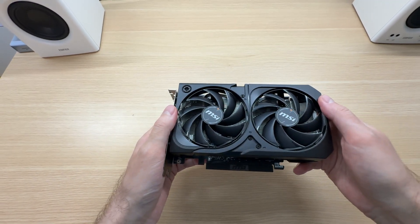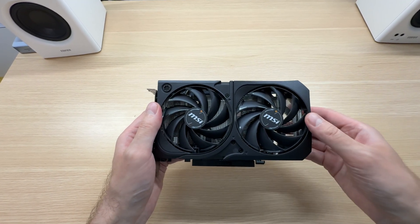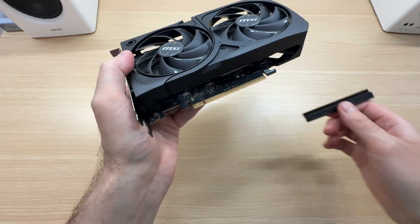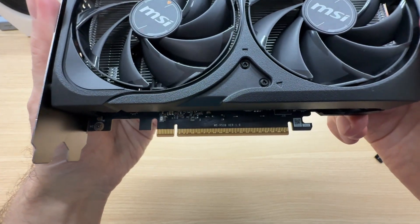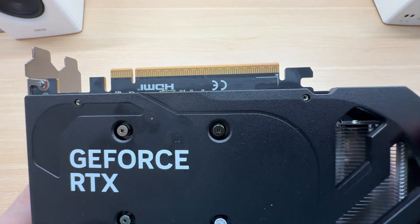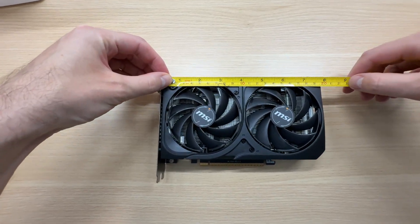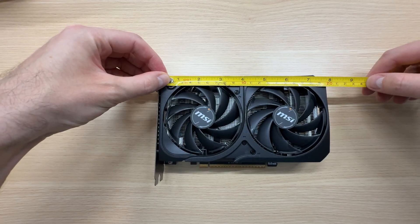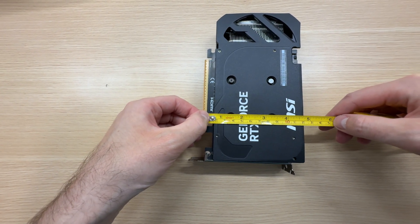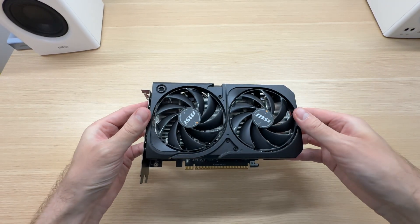This graphics card is powered via a single 8-pin connector. It is a 130W graphics card, and MSI recommends pairing it with a 550W power supply. Out of the box, the PCIe connector comes protected with a cover. The length is 197 millimeters, the height is 120 millimeters, and it takes up exactly two slots — a very compact graphics card.